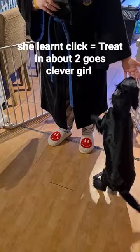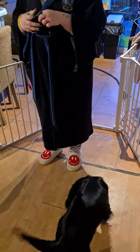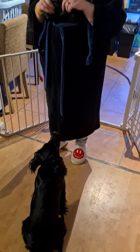Perfect. So try not to — I think because of your height, you're probably better to drop the treat onto the floor rather than having her lift her feet up. We don't want to encourage her to come off the ground. So just drop the treat in front of her — that's the best thing to do. Just try it again.